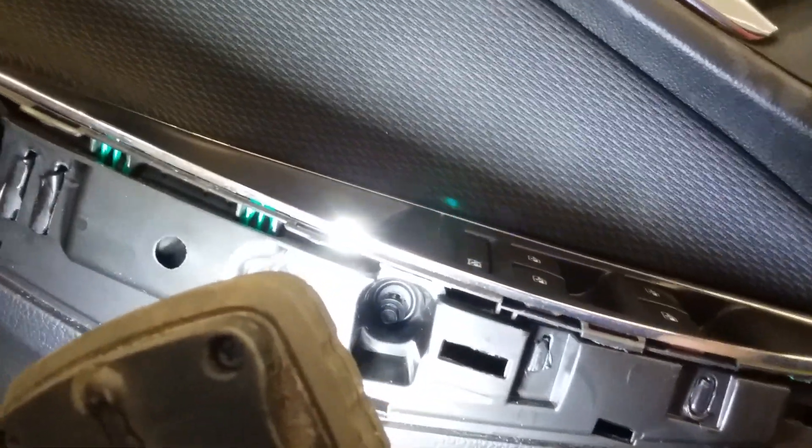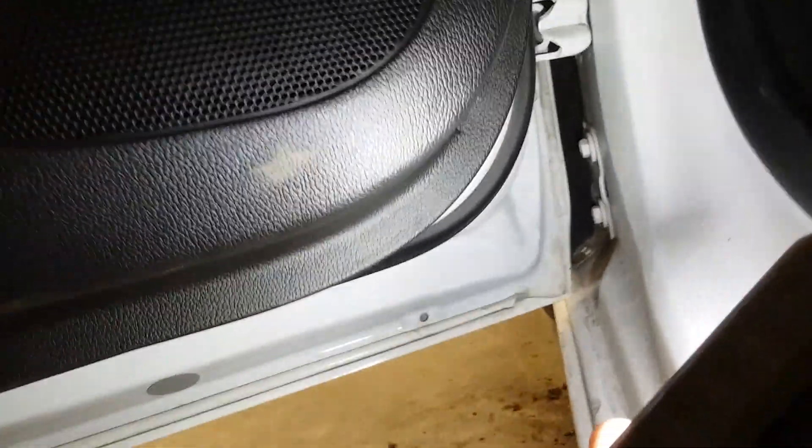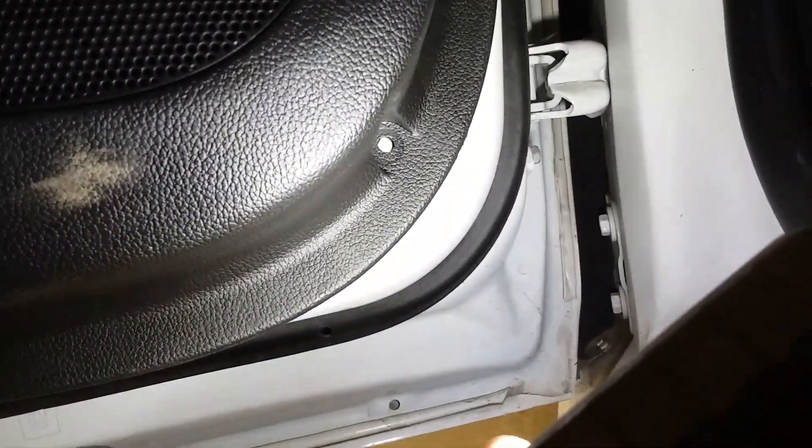There's one 7 mil and then there's the other 7 mil. Down here on the bottom of the door panel under the speaker you've got one 7 millimeter.